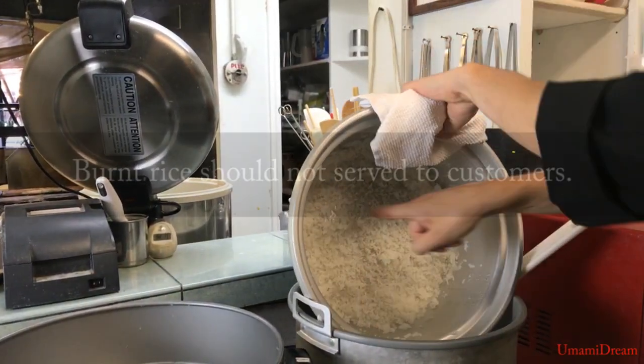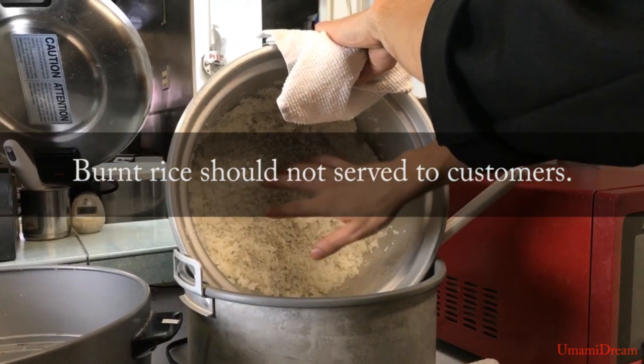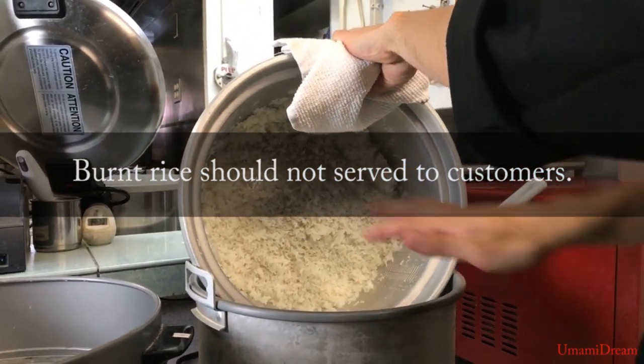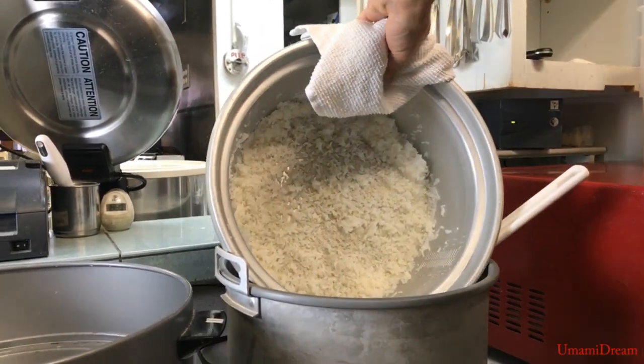As you can see there's some stuff stuck here on the bottom — do not scrape that off. This is almost always going to happen when you cook rice in any sort of container. This is all kind of crispy and we're going to go ahead and just leave that. We don't want to serve that to any of the consumers.